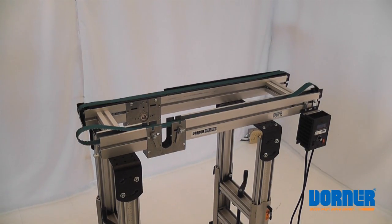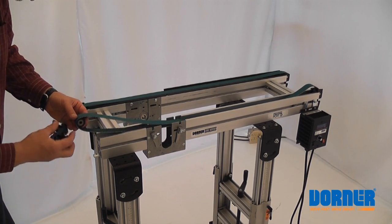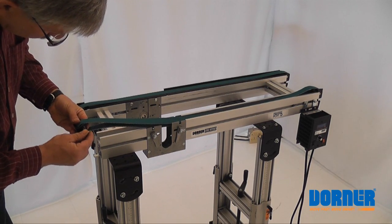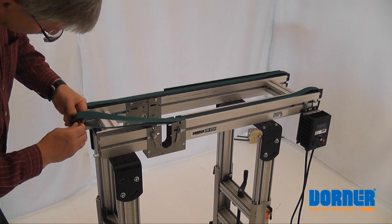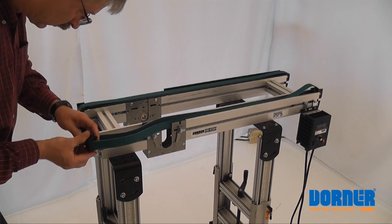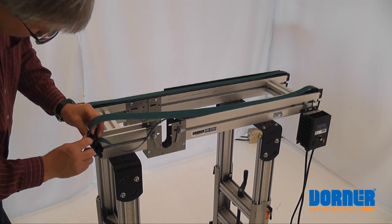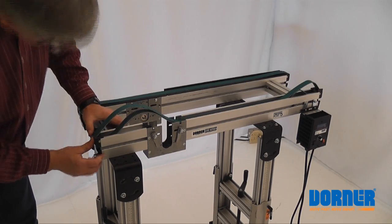Now we'll take the other side. Put your roller on first, then put the roller and belt inside your head plate. Keep your pin through — flat on the pin. With the flat of the pin flat with the edge, that goes on.